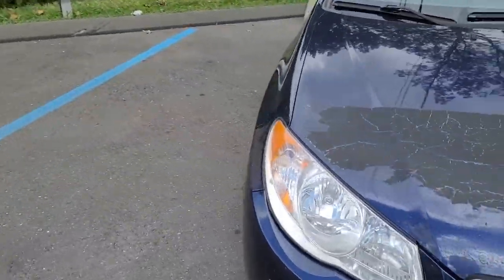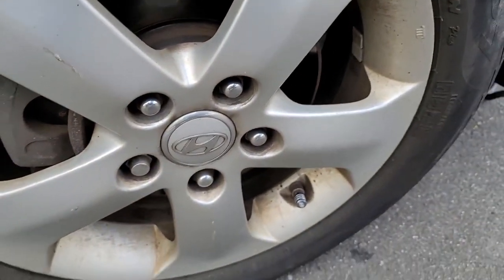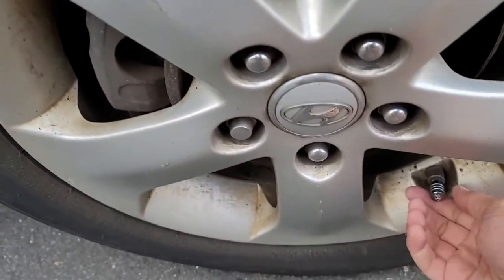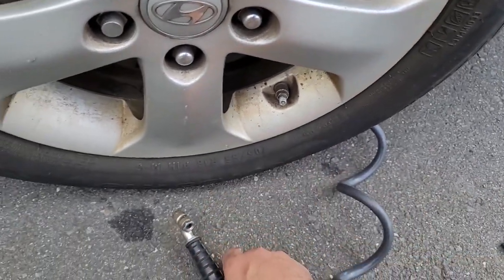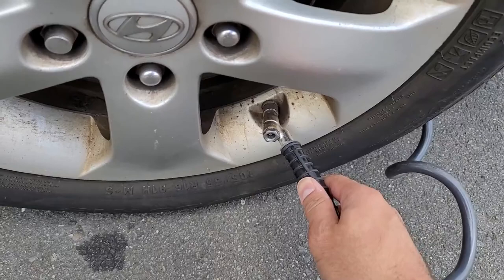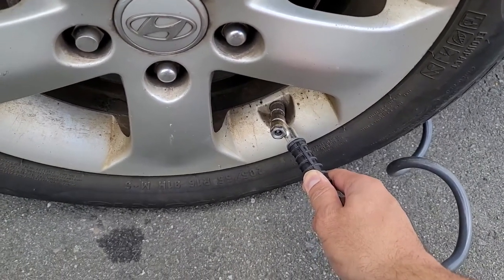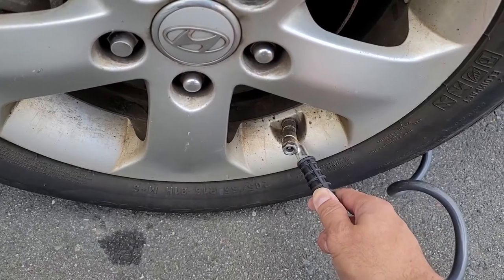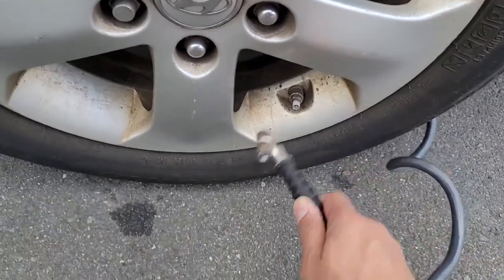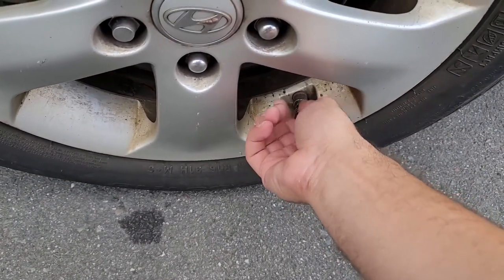Let's check the other side. Step on the nozzle right here so it doesn't get away. It looks like this one is also low. Just like before, push in and let it do its thing — the machine is pushing air in, and it looks like this one was low as well. That's two down and two to go.